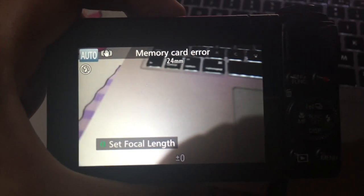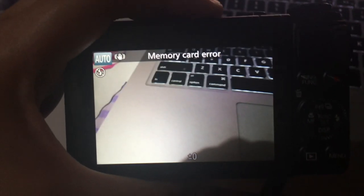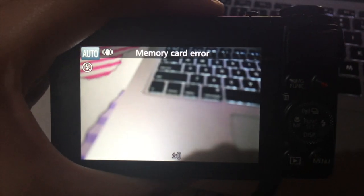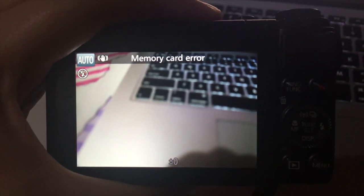There's the error — memory card error. I tried lots of things but here is how to fix it. Going back to my G7X: I tried that and it didn't work. I also tried taking out the battery — power cycling it — and I also tried checking the little thingy here. It says locked and then unlock it. But the problem is the memory card is not locked. It still says memory card error.